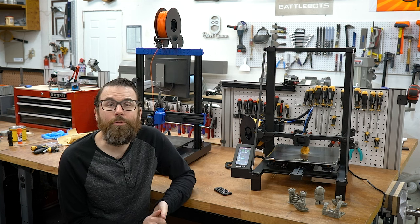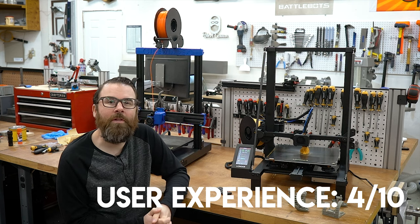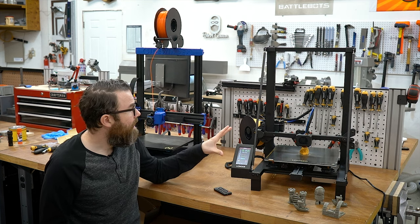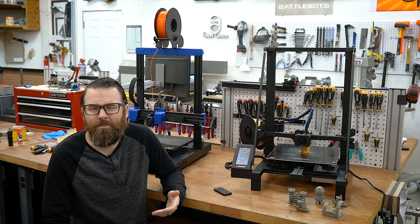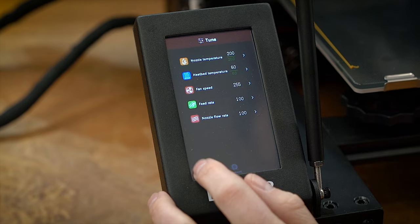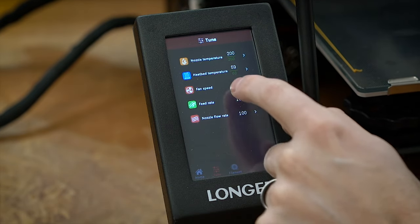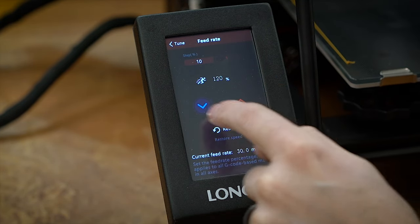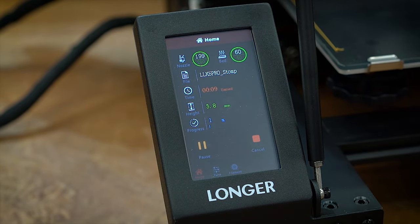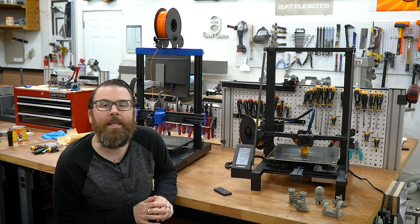The next category is user experience — how pleasant is this thing to use on a daily basis, does it have those little quality-of-life features that make it nice to use? Starting with the pros: it actually has a decent interface, maybe slightly above average for a printer at this level. The touchscreen is nice, the color screen is a lot bigger than the Sidewinder, and everything is on there. It would be nice if the thumb drive or microSD slot wasn't all the way at the back of the printer, but that's a little tiny issue.